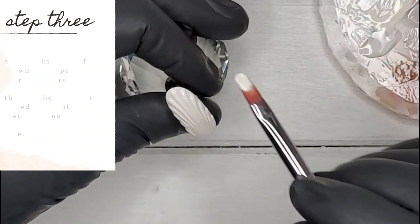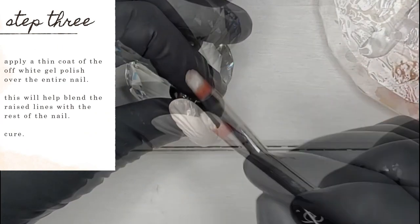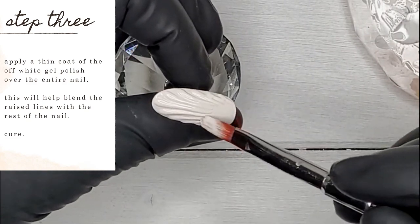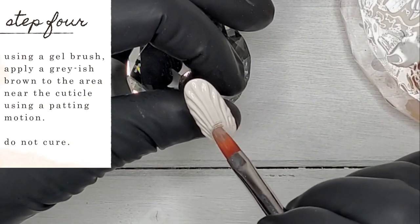We're going to apply a thin coat of that off-white gel polish again over the entire nail. This is going to help blend those raised lines with the rest of the nail. Once you've got that coat on there, fully cure.